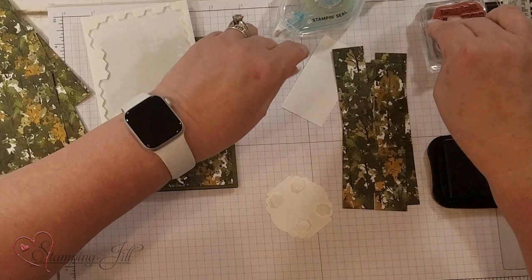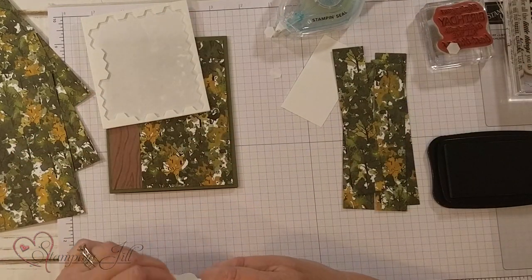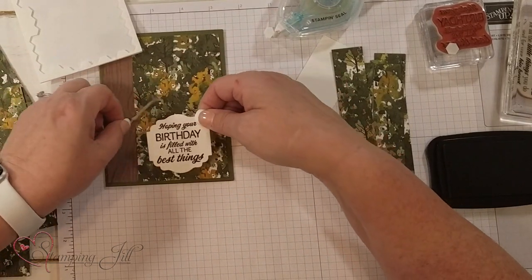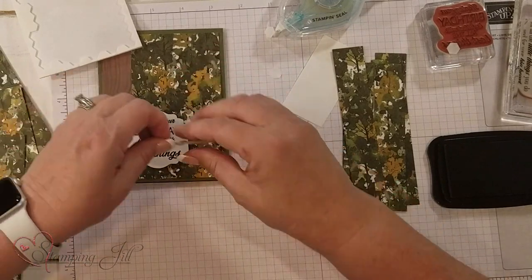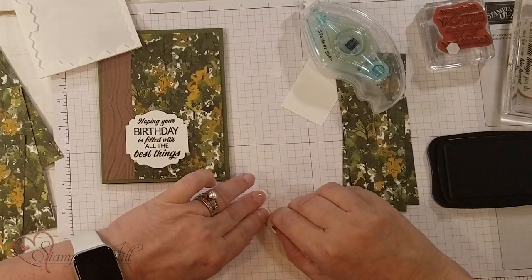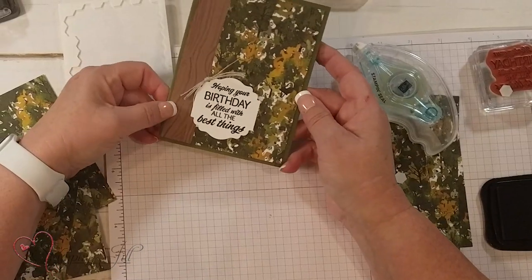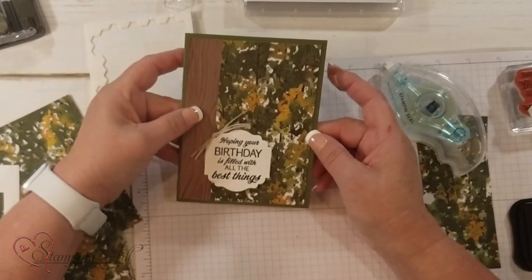And then usually I would go ahead and put maybe a little bow or something like that with it, or just use some other accent. So 'hope your birthday is filled with the best things.' Let me go ahead and put this on too — just some linen thread in a knot, make a tie. It's a super simple card, and because of the paper you're using, it makes it masculine.